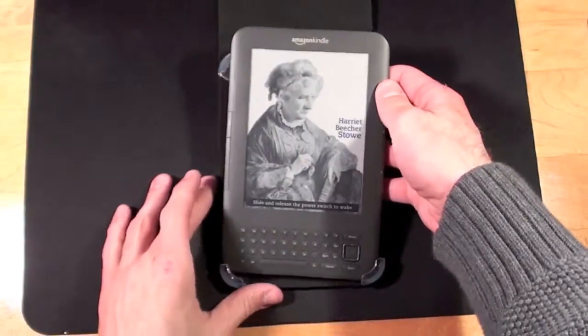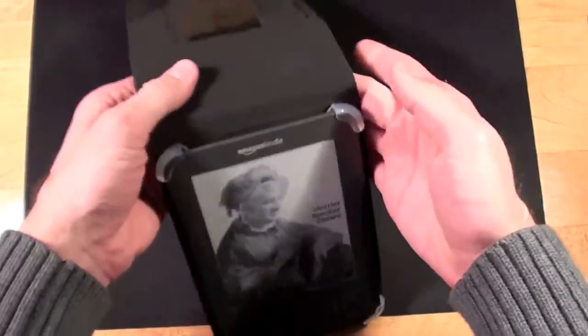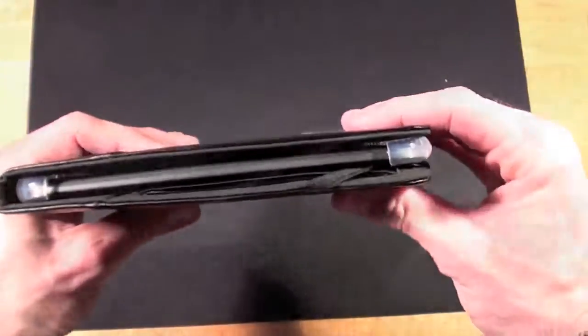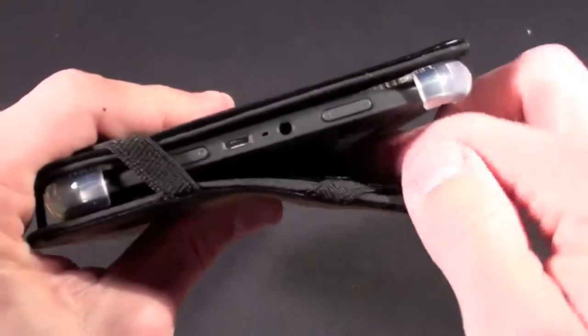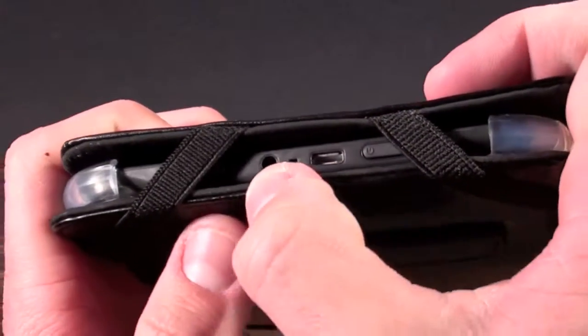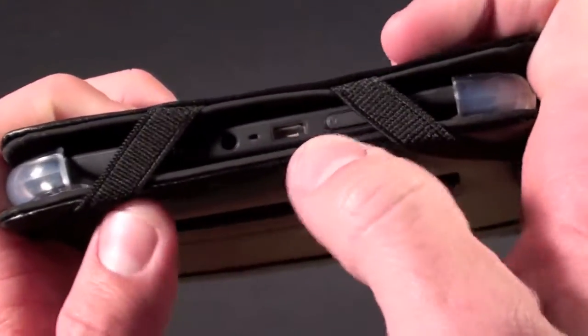Let's drop a Kindle 3 in here — it goes in very easily, you just snap it in, just like that. It holds very securely and protects the corners. Close the flap, and you have these bands to keep the flap closed on both sides. It keeps the flap securely closed while keeping the headphone jack and the micro USB connector free.